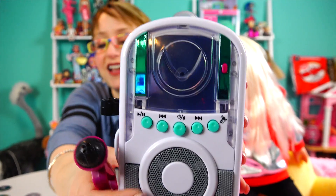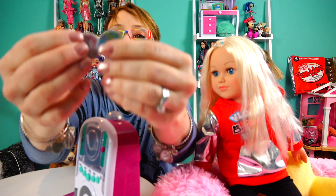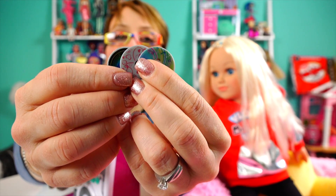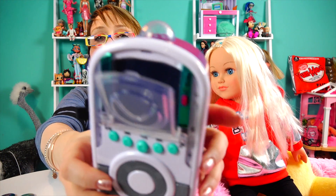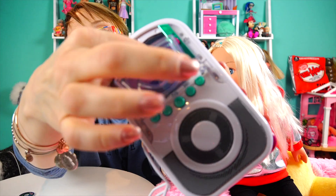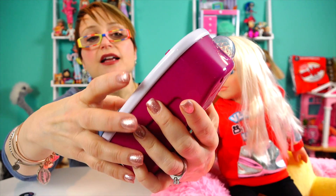It comes with these three little plastic fake CDs, which is kind of amusing because I'm not even sure kids know what these are. You push this button right here, it pops open, you stick one in — let's put this bright colorful one in. I'll do this facing the camera so you can see how to do it. You just sort of snap it in there and close it.